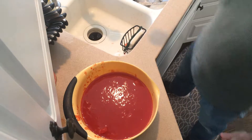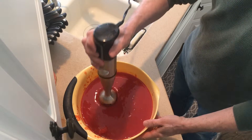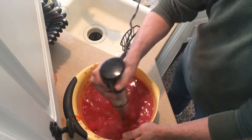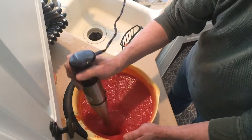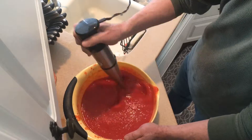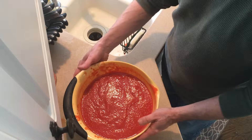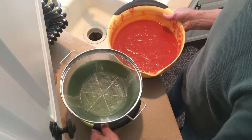Now that we have all our tomatoes and our sauce in our bowl, we're going to take our immersion blender. Now we're going to take our pureed tomatoes and run them through a strainer.